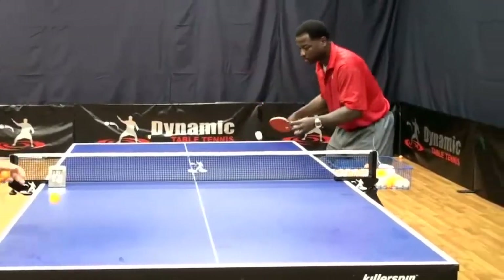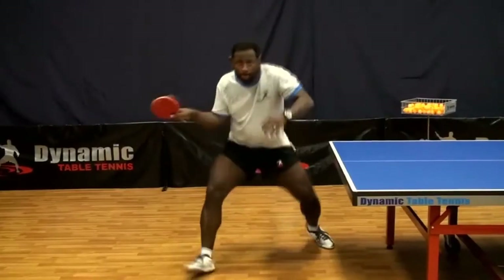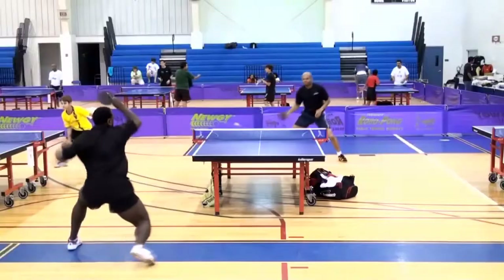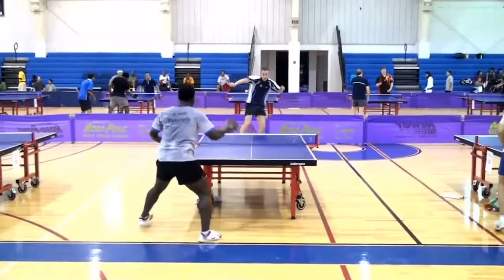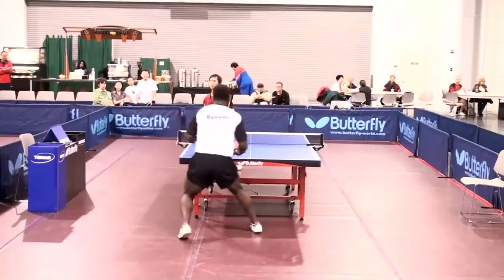With systematic training, proper preparation, and attention to all detail including recovery, you'll quickly be playing better than ever before. Don't just play table tennis. Play Dynamic Table Tennis.